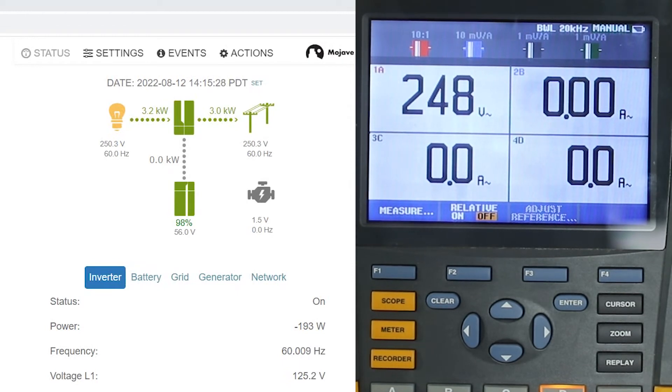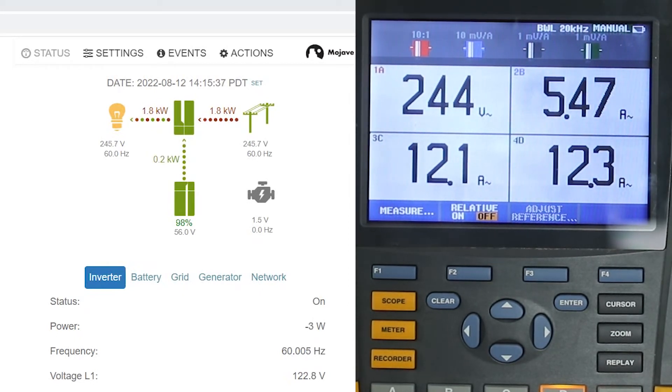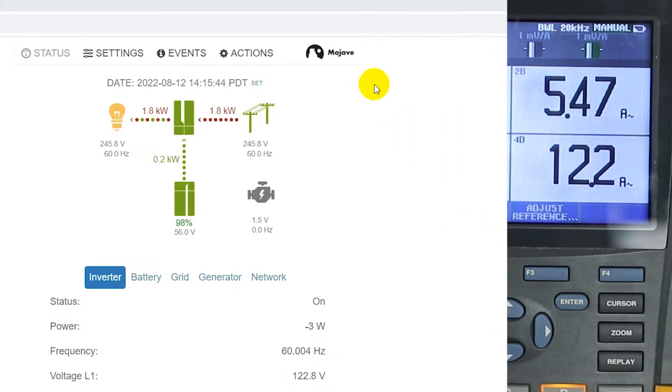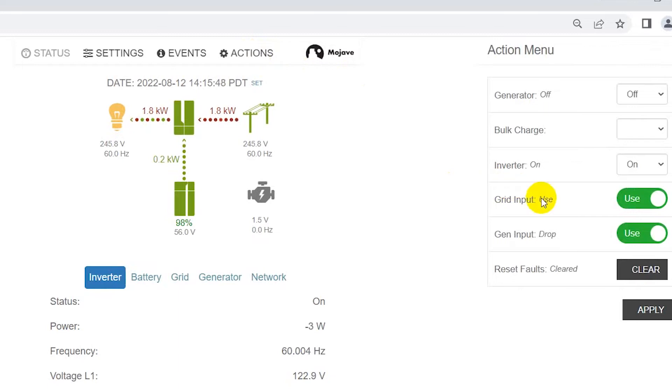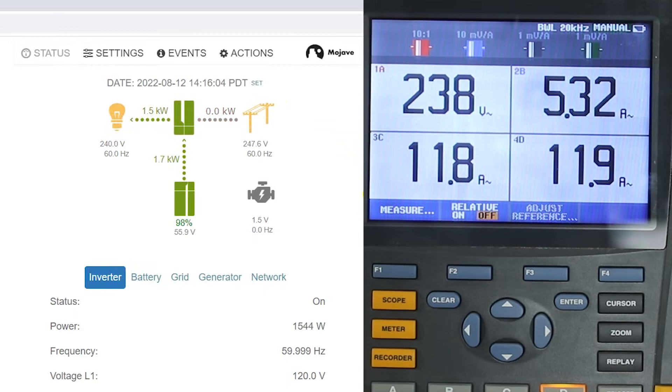Now I'm going to turn the loads back on. You can see that the load current for the 240 volt load and both heaters have come back on, as shown on the scope meter display. Now I'm going to the action menu and I'm going to drop the grid and apply that. I just heard the transfer relay click on the Mojave. Now you can see that about 1,500 watts that was coming from the grid is now coming from the battery. The loads are still connected and transferring very smoothly from grid to battery.